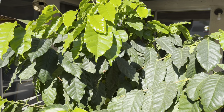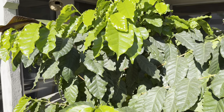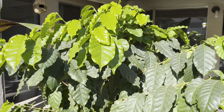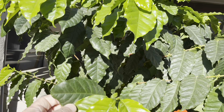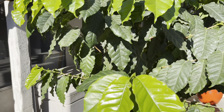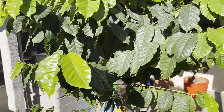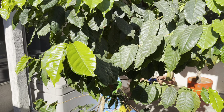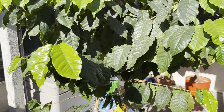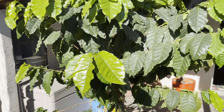I bought it as a small four-inch pot at the local supermarket — you can find them. If you take a look at these leaves, you can see they are usually pretty much smaller, and you can buy it for a couple bucks. But believe it or not, you can grow coffee here in northern California, zone 9b.